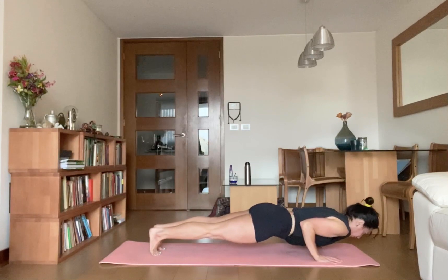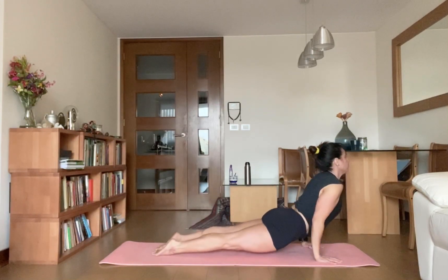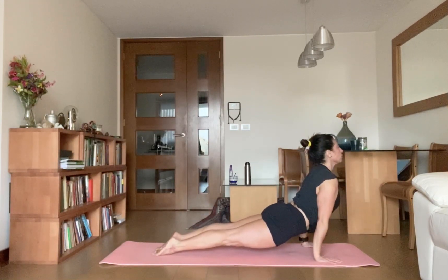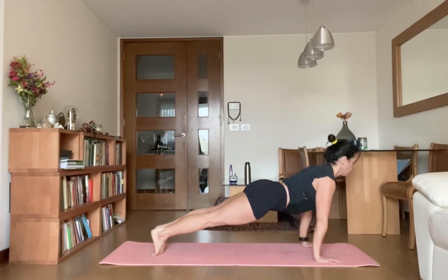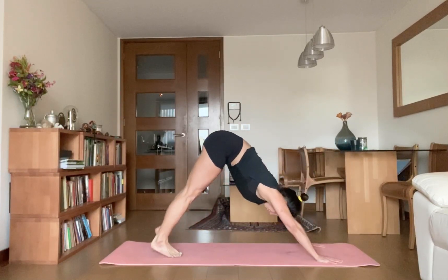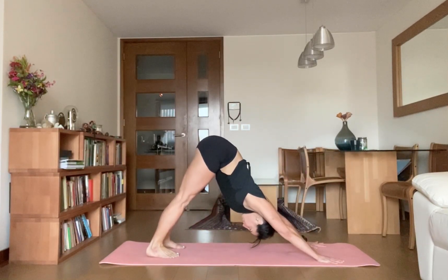Inhale, swing forward, push your chest up for upward facing dog. Flex your ankles back, push your knees and thighs off the mat. Exhale, move your hips up, go for downward facing dog.